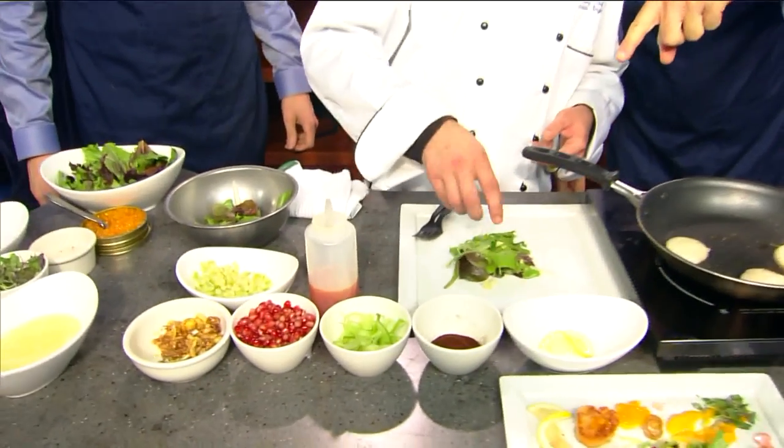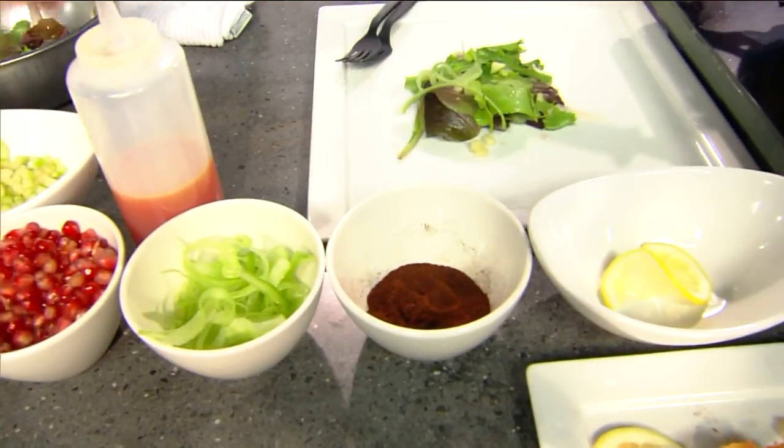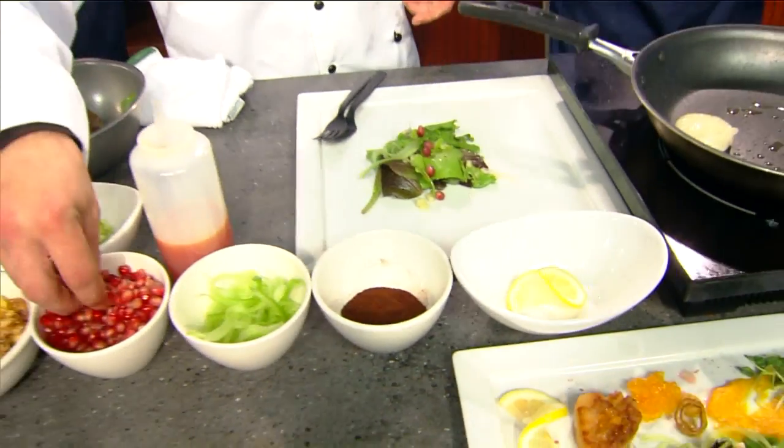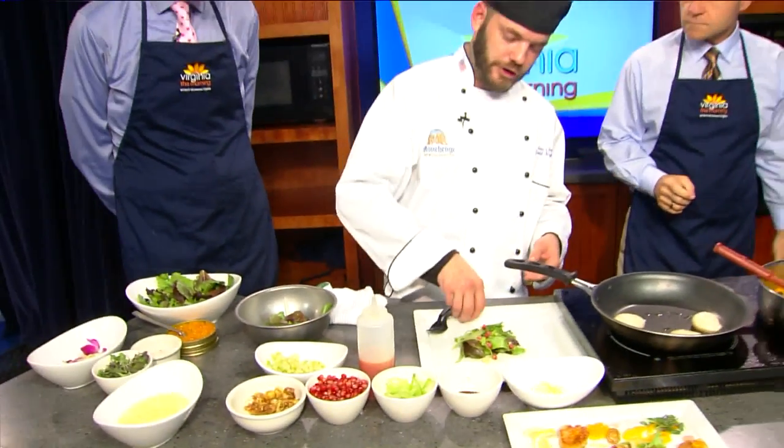What do we have right there? This right here is some chili powder. Is that going on the salad? Yes, sir — chili powder on the salad. Just to get a little zing, contrast, flavor.